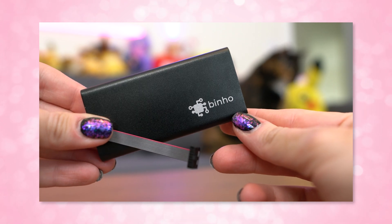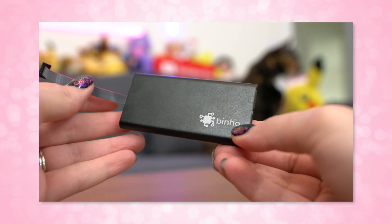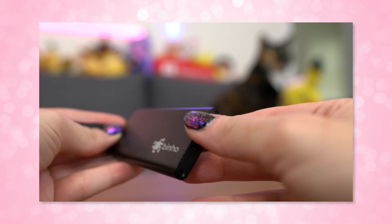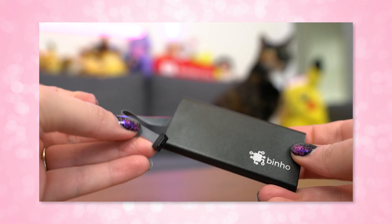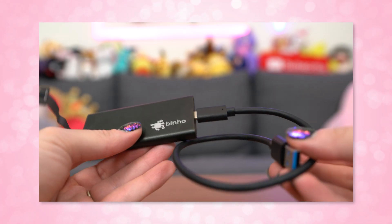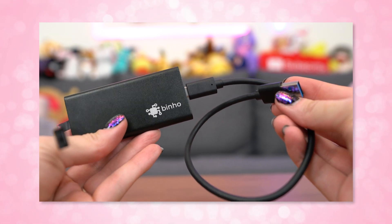So to show you a host adapter in action, I've got the Nova from Binho here to plug in and test. Since it uses the standard USB communications device class driver to work, it's compatible already with most operating systems right out of the box, and it's very easy to use. There are no drivers that you need to install — it should just automatically be recognized by your computer. Since I use Windows 10 almost every single day for editing and Adobe suite and Photoshop, I'm just going to show you this example on my Windows 10 box.